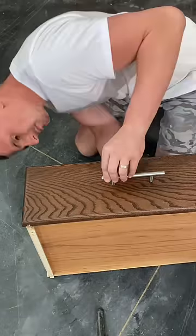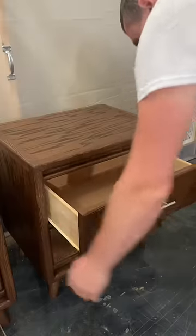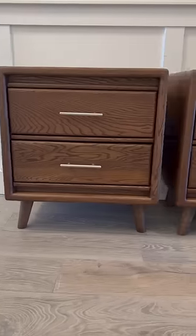For the drawer handles, I thought I would replace the original wooden ones with some modern silver ones that I got from Home Depot.